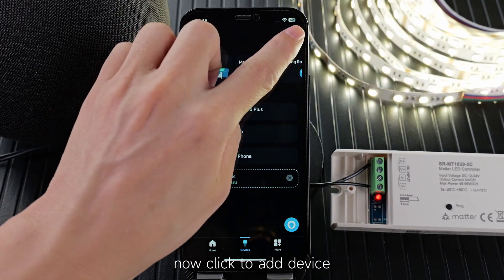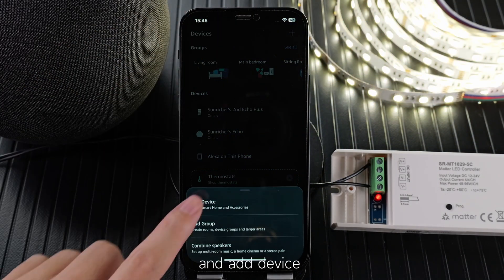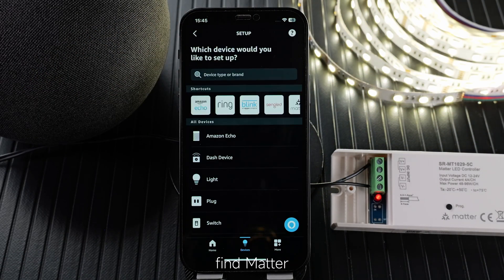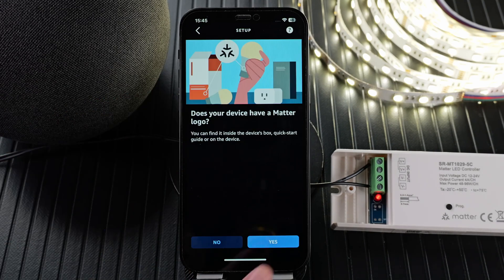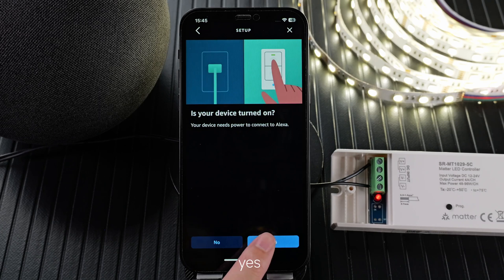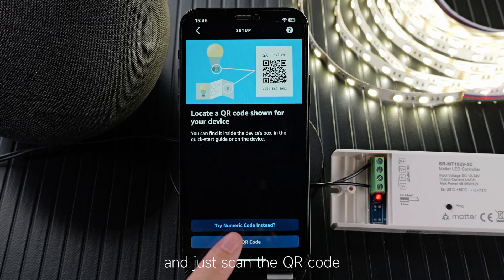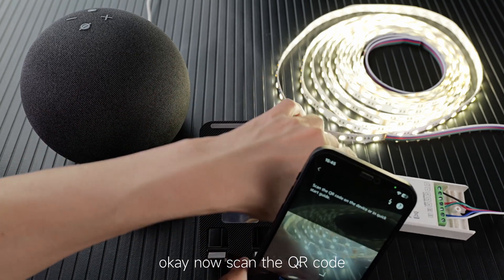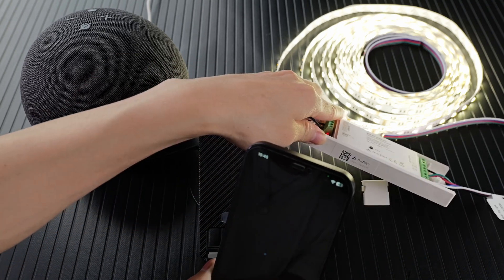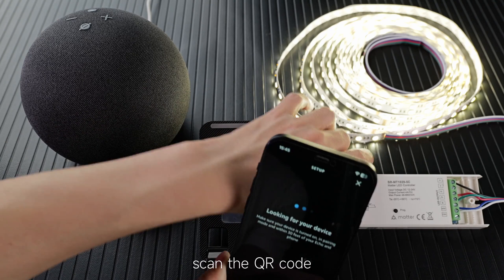Now click to add device, and add device, and find the MATA. Click MATA, click here, and just scan the QR code. Okay, now scan the QR code.